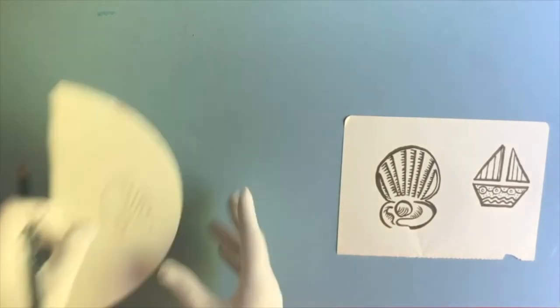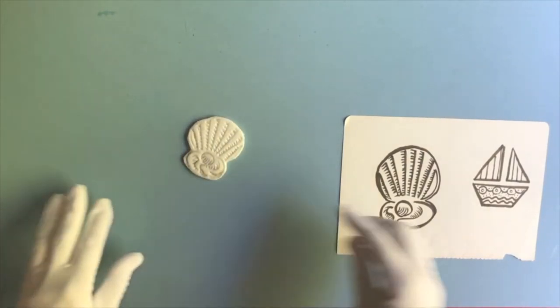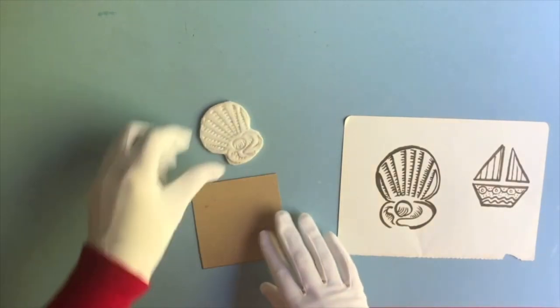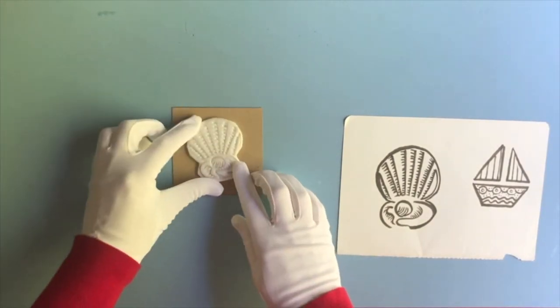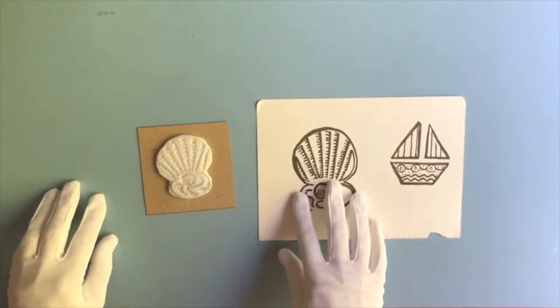When you've done your design, cut it out and it looks like this. Now you need to stick this onto the middle of your card. And then we're going to fit our other design around this one, and I'm going to show you how.